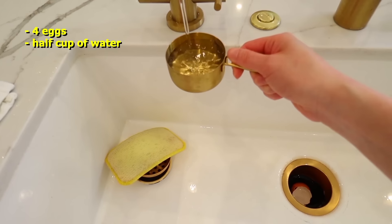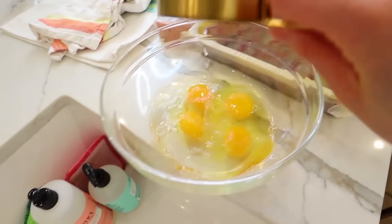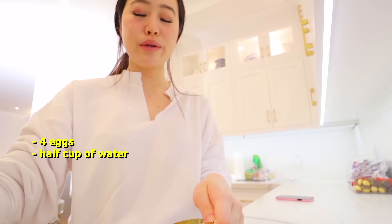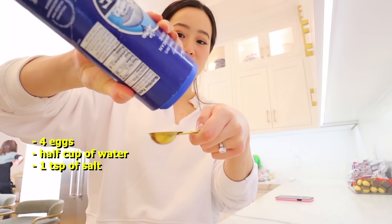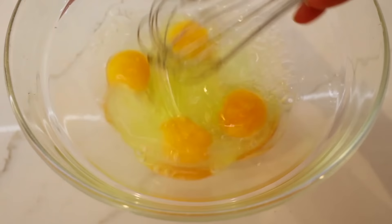For dinner mukbang, we're making this. Crack four eggs in a bowl, add half a cup of water. You're gonna need one teaspoon of salt. Beat like this, add it to your eggs. Beat — are you angry about something? Take it out on your eggs. A can of spam, that's all I have.